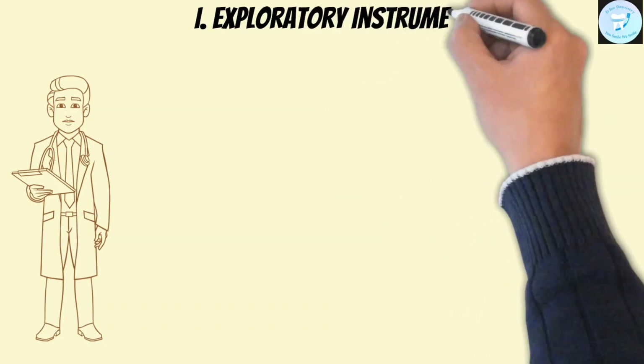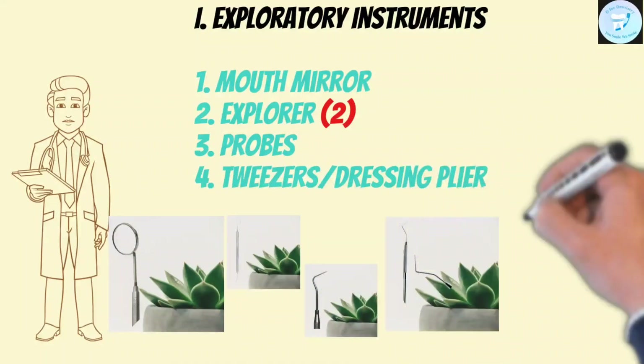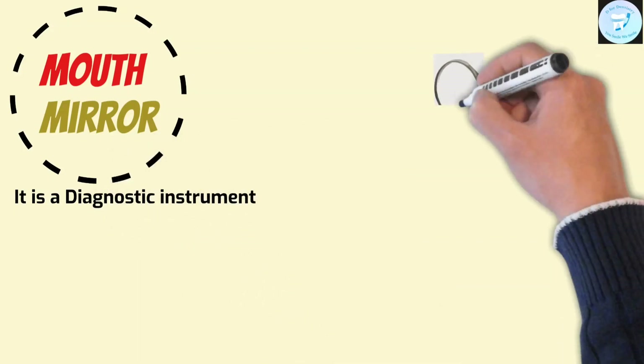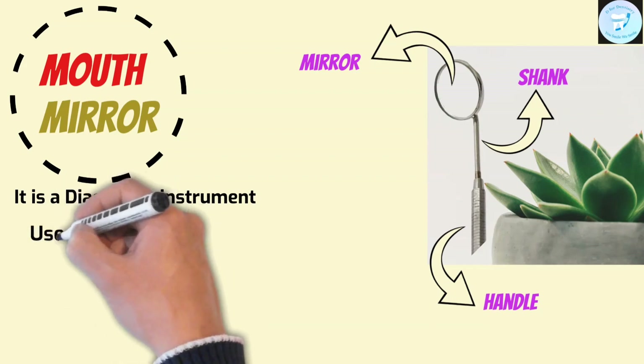There are four instruments. First, mouth mirror. Second, explorer. Third, probes. And fourth, tweezers or dressing pliers. Mouth mirror is a diagnostic instrument that has a handle, shank, and a mirror attached to a round metallic disc at one end. It has a mirror head top and a detachable handle. Now, its uses.